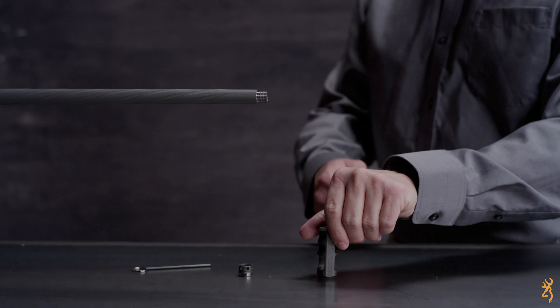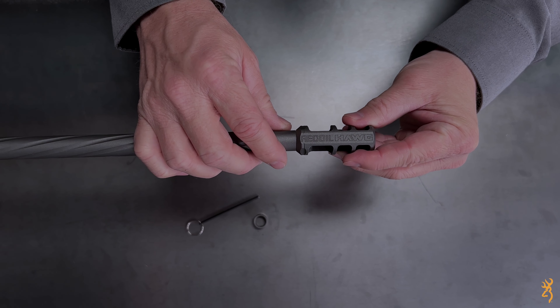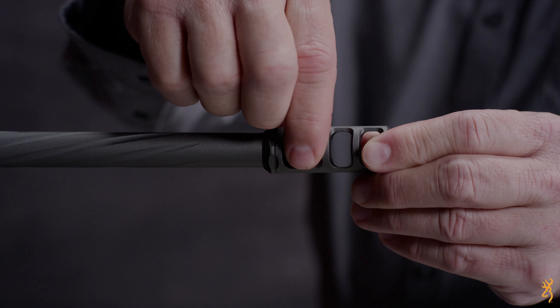Now comes the fun part. Place the recoil hog over the muzzle threads with the logo on the recoil hog facing up and hold it in place. Install the correct lock nut for your rifle through the side of the recoil hog, making sure that the holes in the lock nut are toward the front of the rifle.